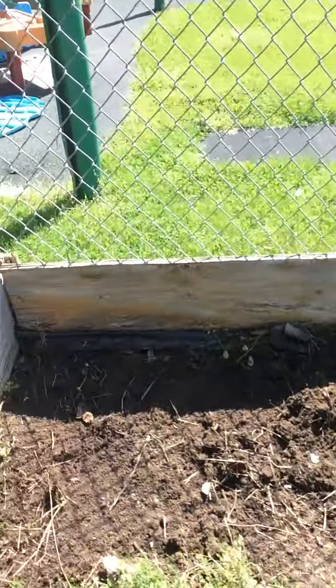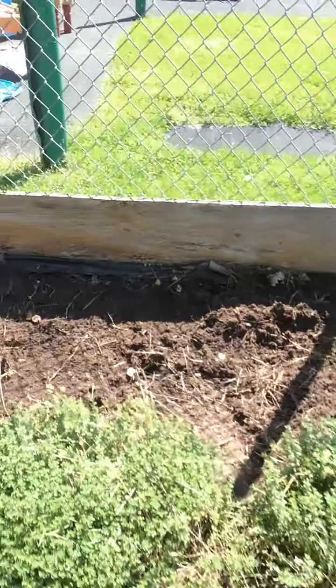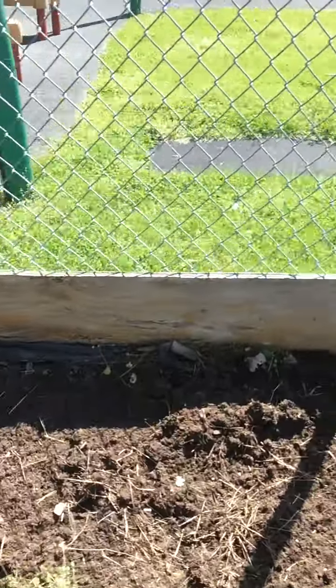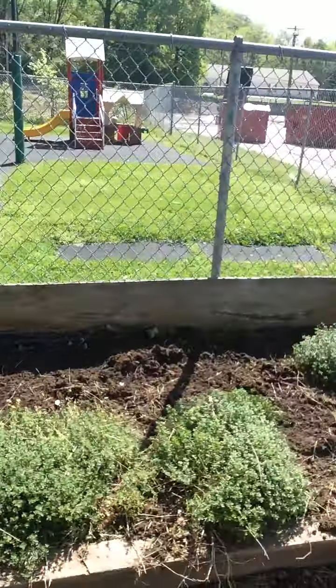Let me flip you around to show the garden — it definitely needs some weeding. And here's the finished product: we have some lemon thyme here from last year, so there's definitely space to plant more. After weeding, I went over it a couple times with the rake to loosen up the soil — so that's the before, and hopefully our after.